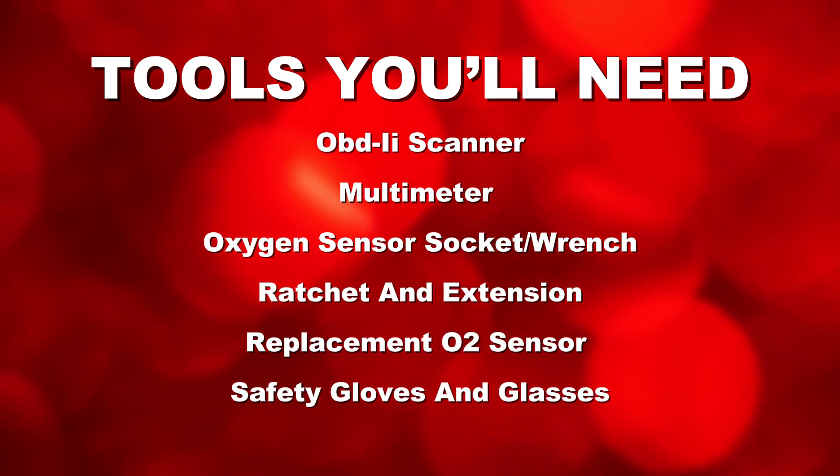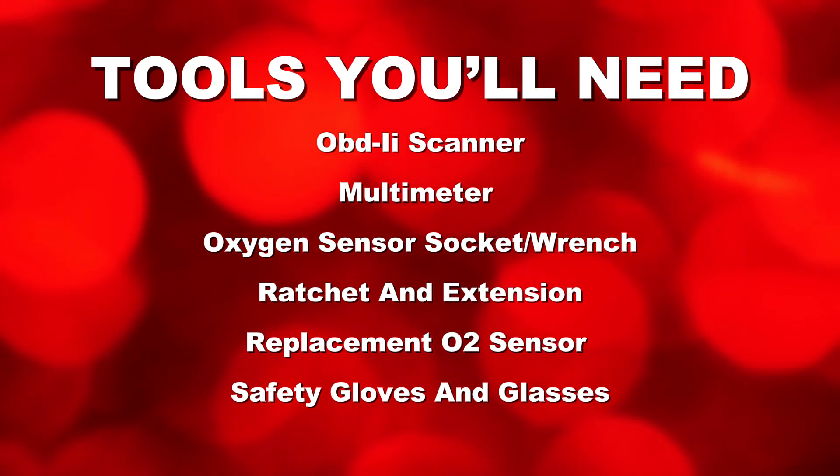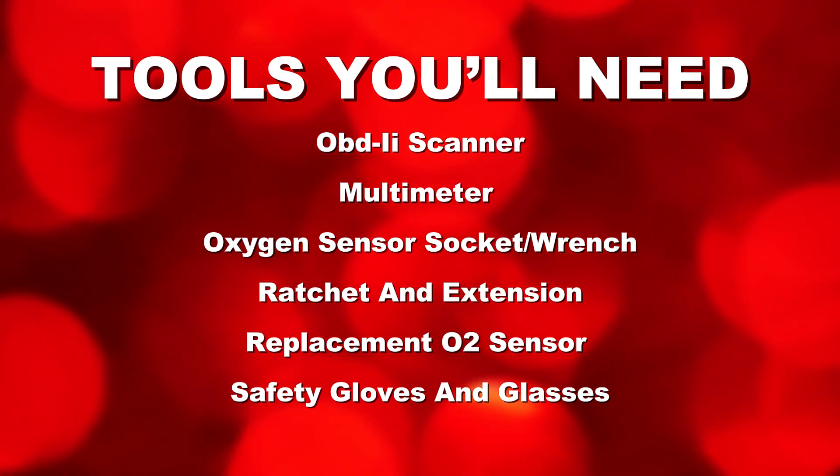Tools you'll need: an OBD I scanner, a multimeter (optional), an oxygen sensor socket wrench, a ratchet and extension, a replacement O2 sensor if necessary, and safety gloves and glasses.